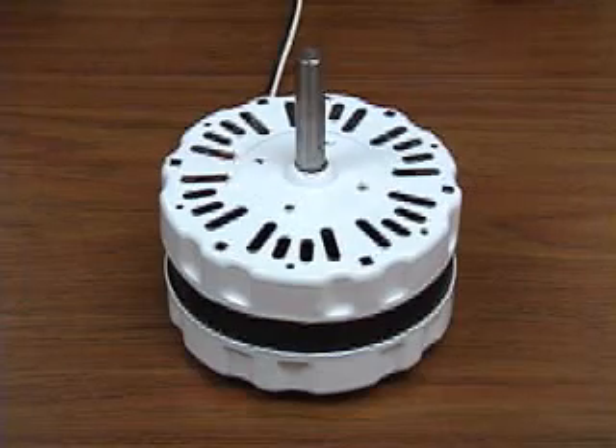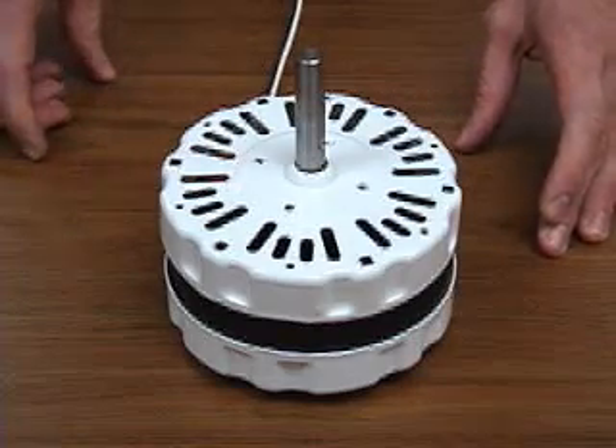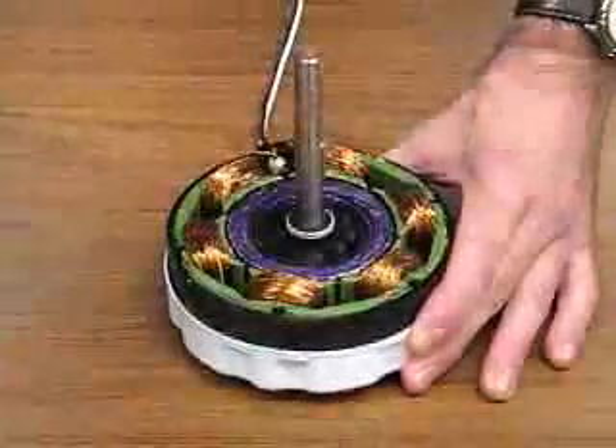This is an example of a single phase induction motor, typical of what you would find in a household application. This particular motor is from an attic ventilator fan. I'm going to remove the casing to show the pieces and parts of the motor.